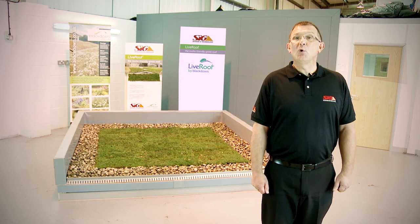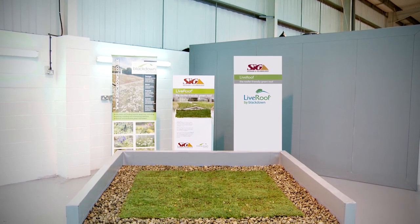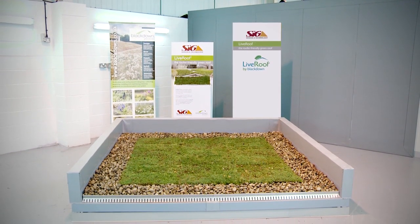Step 4. Finally, water thoroughly to settle any loose growing medium, and it's job done. Your Live Roof Lite extensive sedum green roof is already off to a great start.